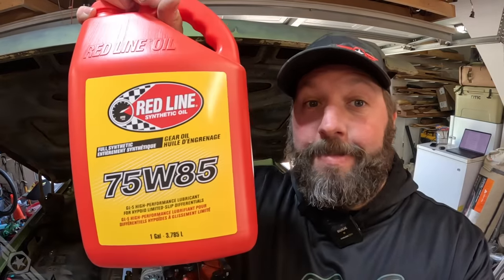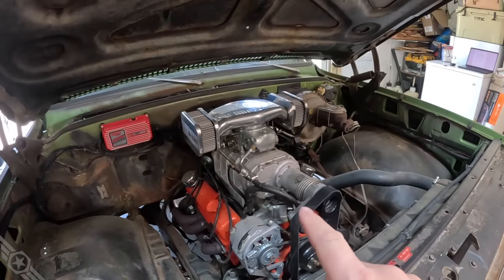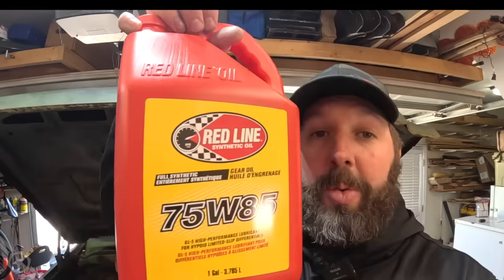It needs to be running a high zinc 10W40, which I have right here. But I'm gonna run gear oil - for science. Right about now you're probably thinking I'm an idiot and that I'm gonna trash that fresh engine, and that's certainly a possibility. But there's only one way to find out. I'm gonna fire it up with 20W50, check oil pressure hot and cold, then change it out with 75W85 gear oil, note the pressures again, and give you the science behind what did or didn't happen.